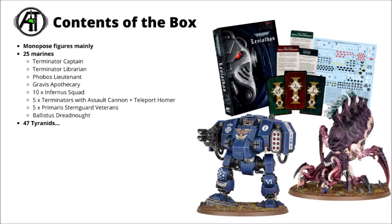There are 10 Infernus squad Space Marines — the ones with the flamers — plus 5 Terminators with their Assault Cannon and Teleport Homer, and 5 Sternguard Veterans. These ones are Primaris but are basically just called standard Sternguard now. Carrying the heavy lifting for the Space Marines, we've got the Ballistus Dreadnought — an enormous Redemptor with missiles and lascannons.